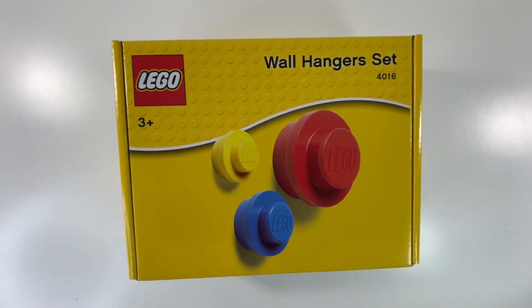Moving on, I have the LEGO Wallhanger set, set number 4016 — it has these three LEGO studs which look pretty cool, and I think it's going to look nice in the LEGO room. I've done quite a bit to the LEGO room since I last made a LEGO update, but I will be making one soon — comment down below if you guys want to see that.